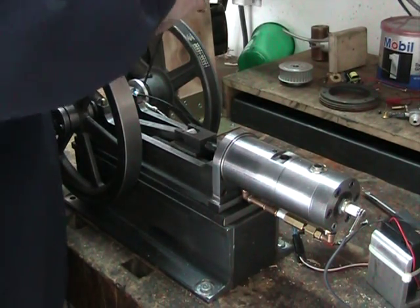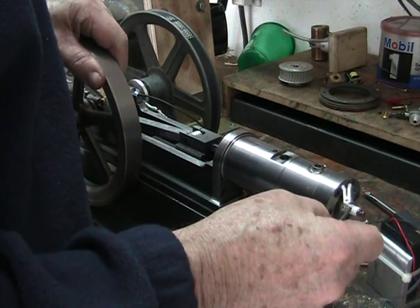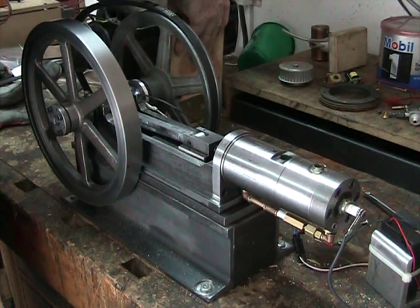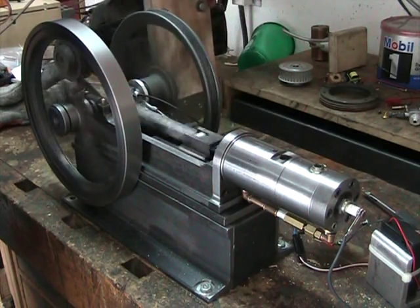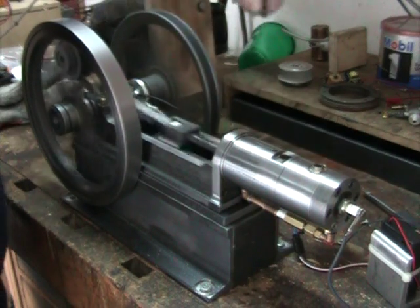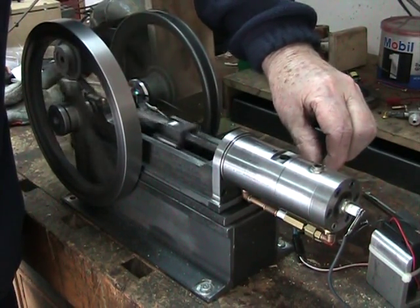Let's go back to probably right about at top dead center — yeah, this is just a hair before top dead center. I think that's probably the right timing point. It sounds like it's hitting just about every stroke. A little bit richer.